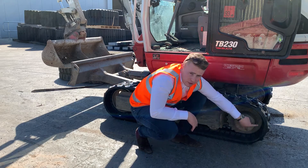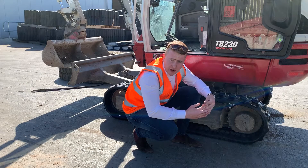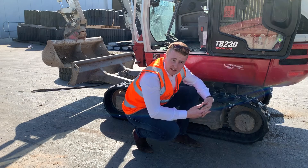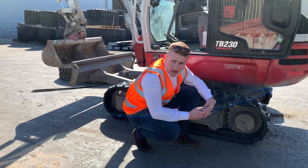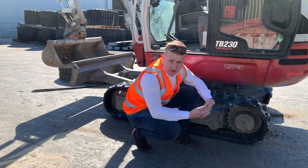As the track goes round the sprocket and around the idler, those Z-shaped links lock together, forming an extremely rigid track structure. This greatly decreases the chances of the track coming off at either the sprocket or the idler when a piece of debris gets caught in between the running gear and the track.